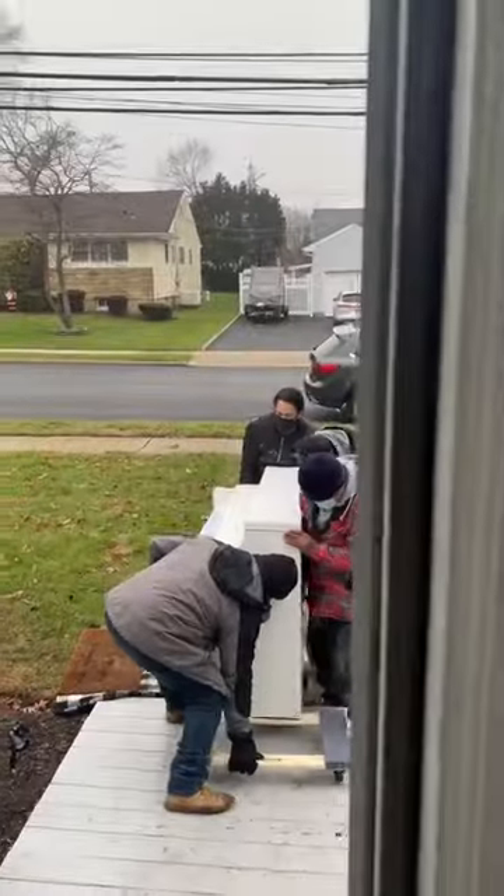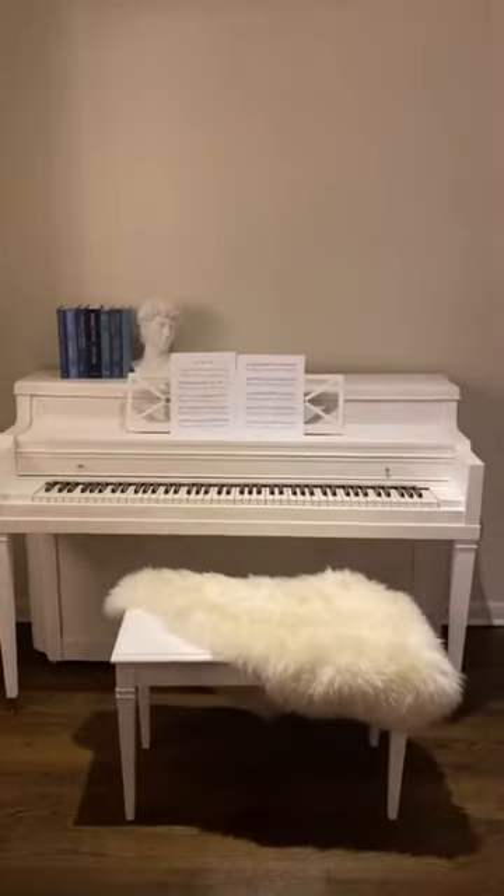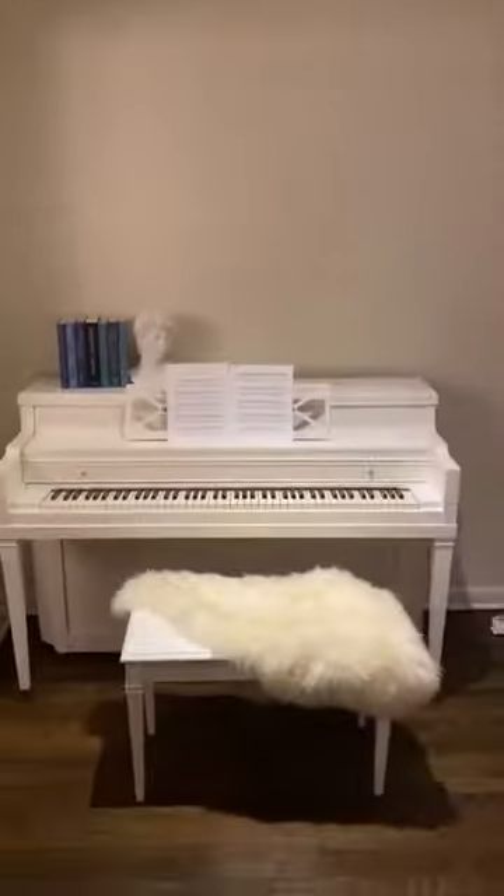We even painted some of the hardware in gold. It was pretty heavy, but we managed to bring it into our home. This is the end result — what do you guys think?